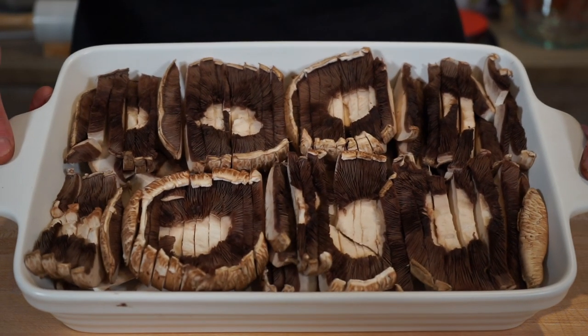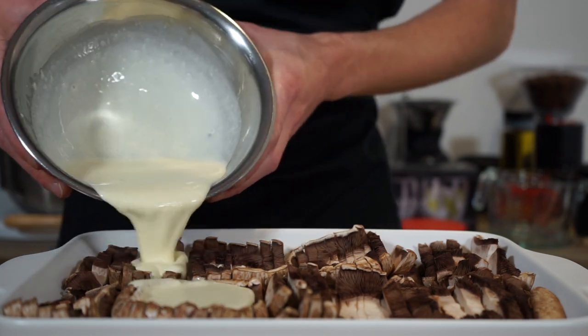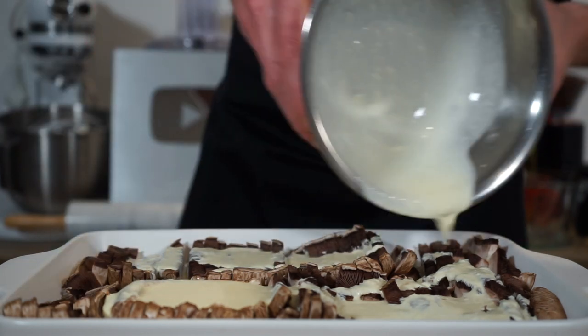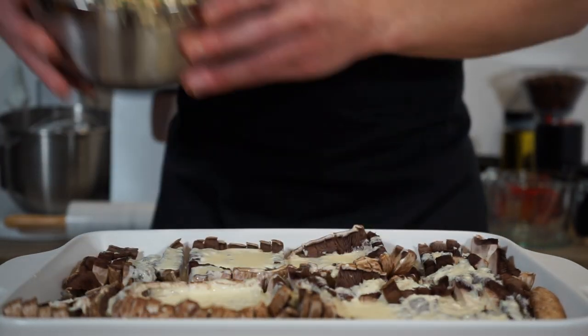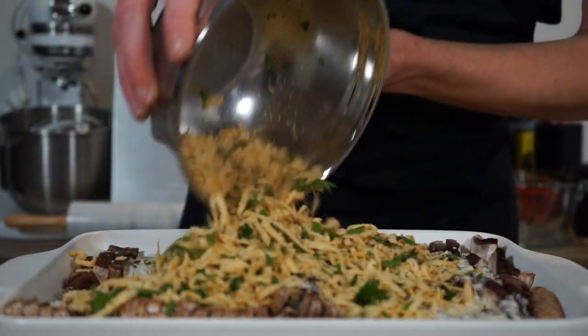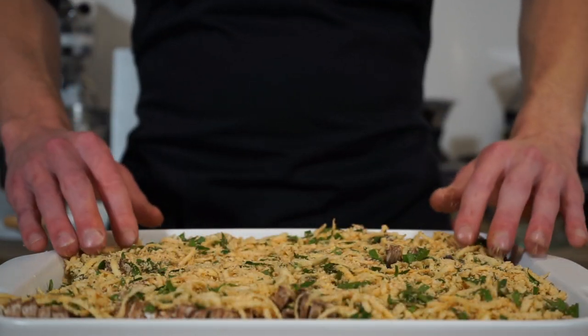Once that's all done and nice and compact, pour over the garlic infused cream, making sure to evenly distribute it around the dish. This will combine with the mushrooms' natural moisture to create a fantastic flavor for them to cook in. Next, add on the cheese, herb, and spice mixture as a topping, spreading it out to cover the whole surface — this will create an amazing cheesy crust.